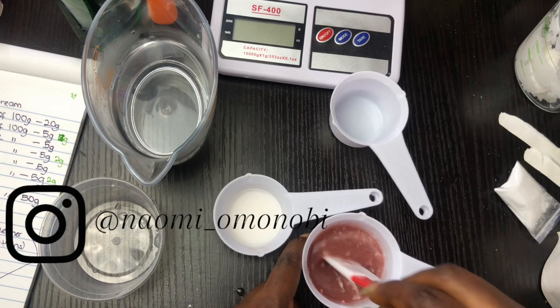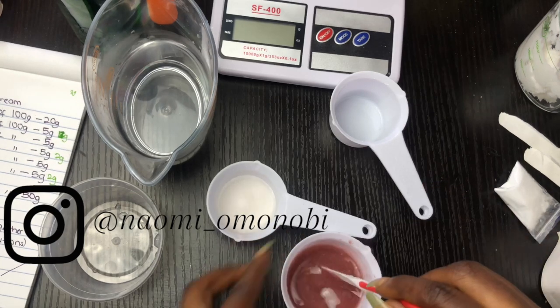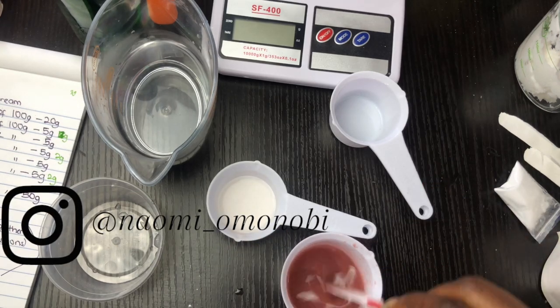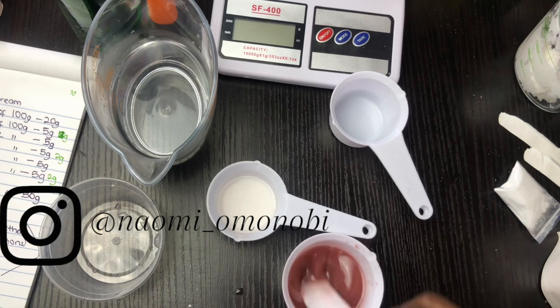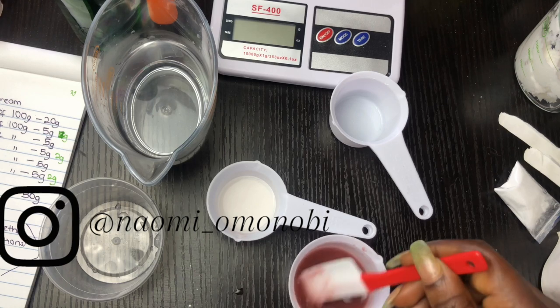You want to mix until the powder is properly dissolved so that it has a very tea-like consistency, and let it sit. I didn't let mine sit for a while — that is the third mistake I made. So you want to make sure that you let it sit for a while.